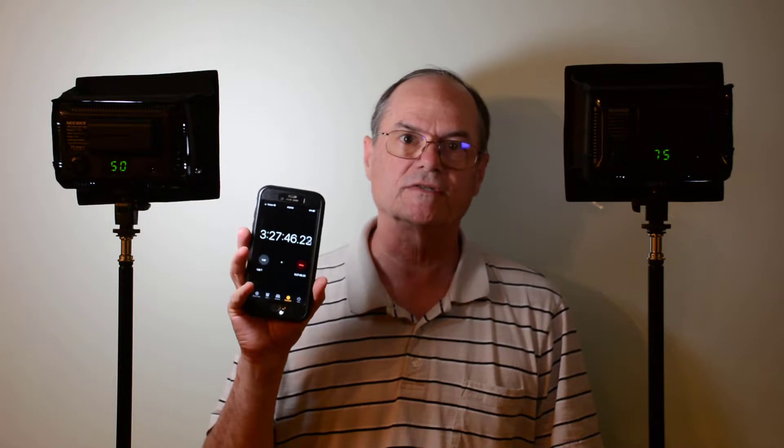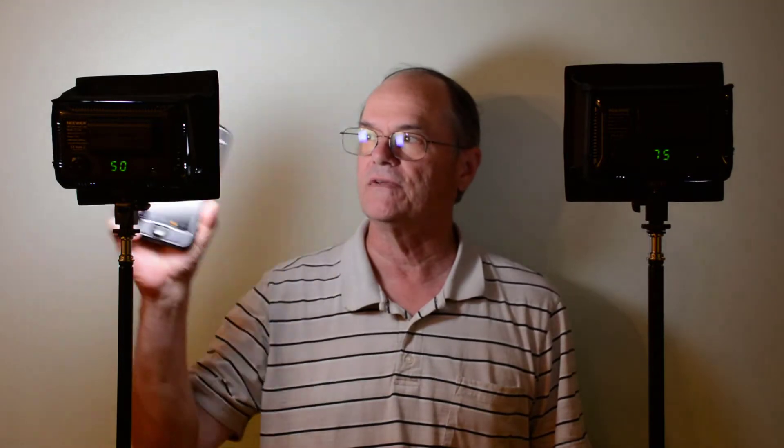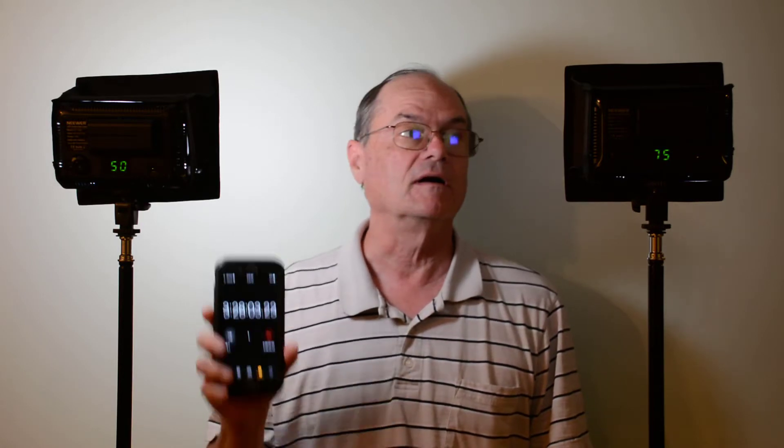Now we're at 3 hours and 27 minutes, and the one at 75% is considerably dimmed. The one at 50% still looks like it's full bright. But the one running at 75% illumination at 3 hours and 28 minutes is getting very dim, so I expect it'll turn off here shortly.